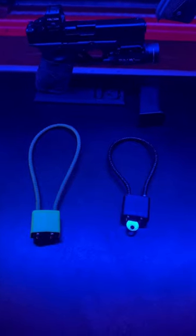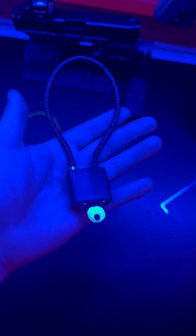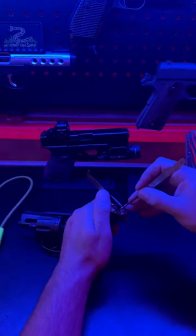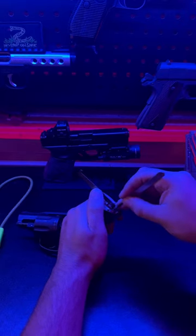I really wanted to hate these. If you don't know what they are, they're little locks that gun manufacturers will throw in the box when you buy a new gun. You loop it around in such a way that you can't use your gun while the lock is attached. So naturally, I wanted to see how easy it would be to pick these open.